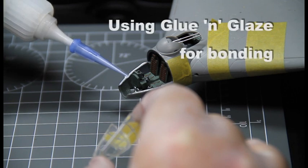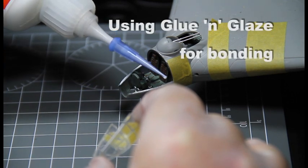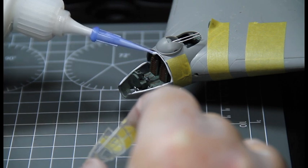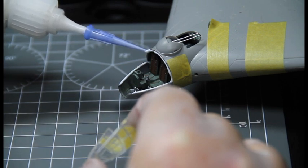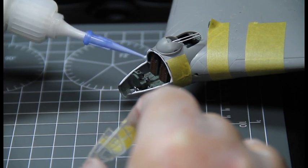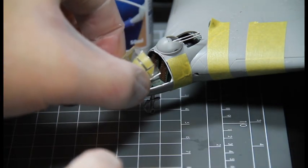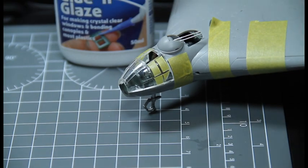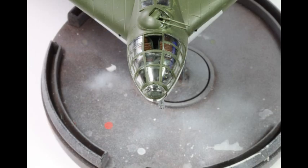Let's have a look first at how to use Glue and Glaze as an adhesive and then as a glazing material. Here we are gluing a canopy onto an Arado bomber. Lightly apply the Glue and Glaze to the edges of the canopy, or as shown here to the edge of the cockpit, and simply put in place and allow to dry. It couldn't be easier.